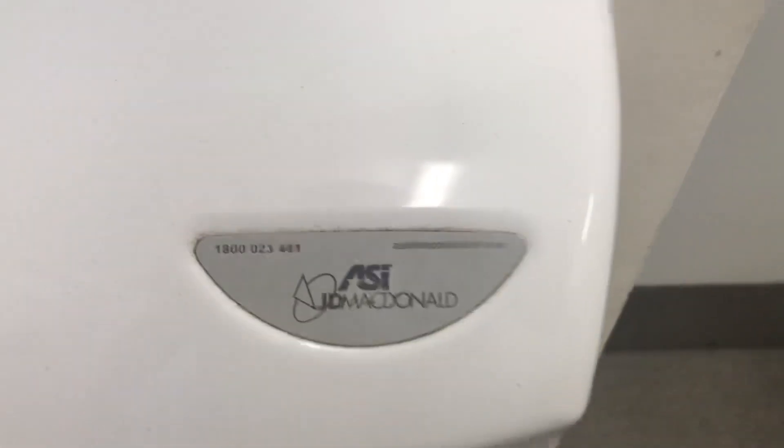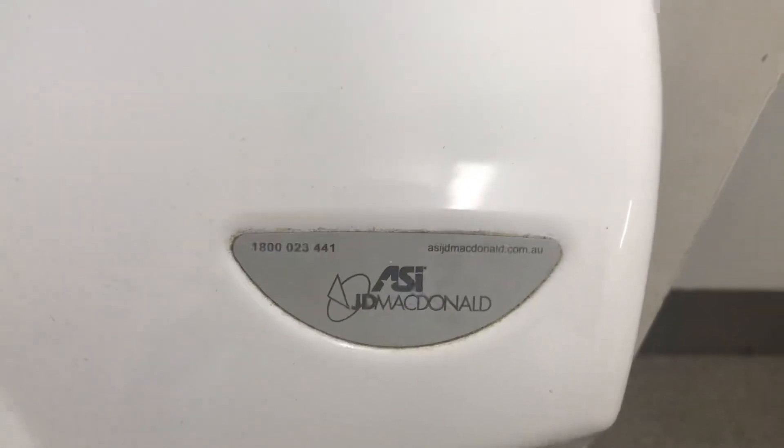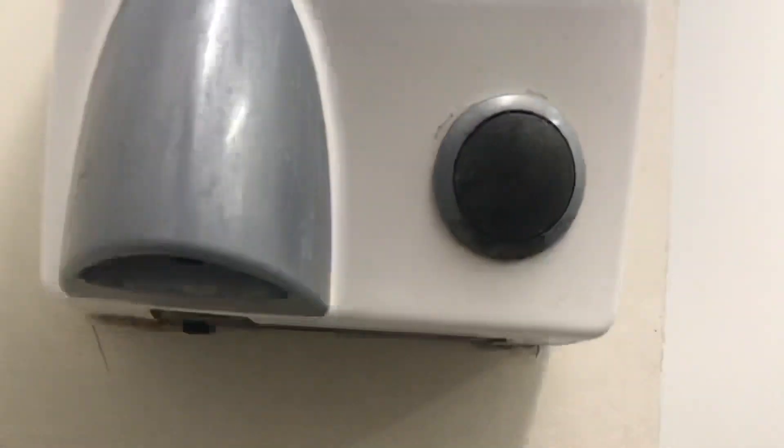So there it says ASIJ McDonald, Australian made. And there's what it looks like underneath.